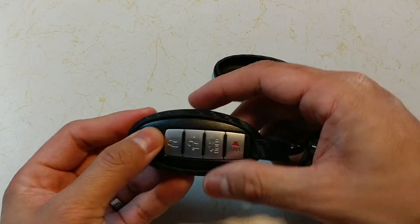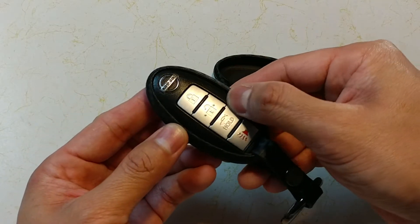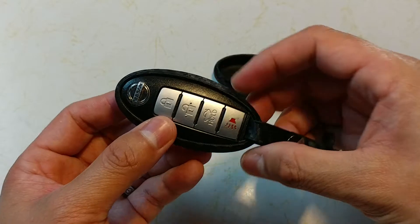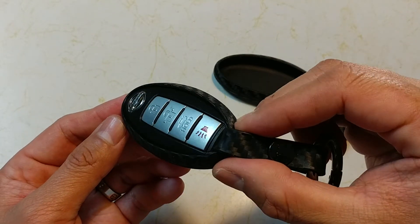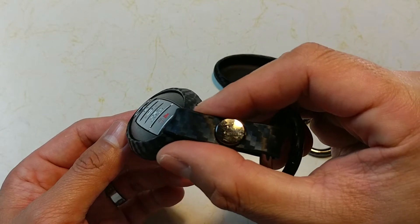It's got a really good texture and feel to it. The key doesn't move in there. This is what it looks like up close with the fit and all, as you can see.